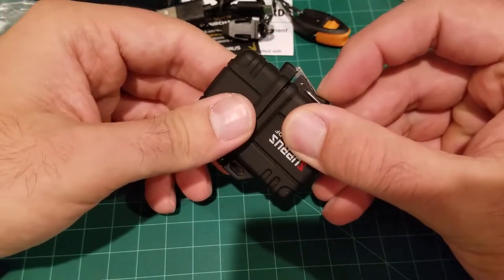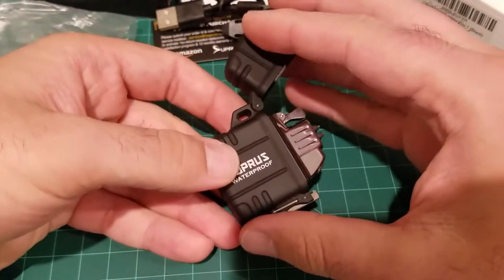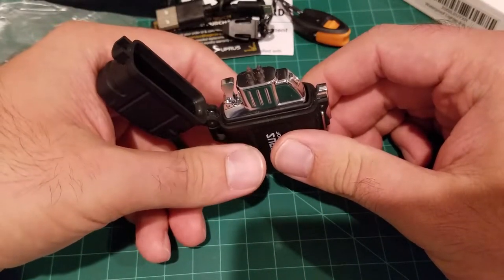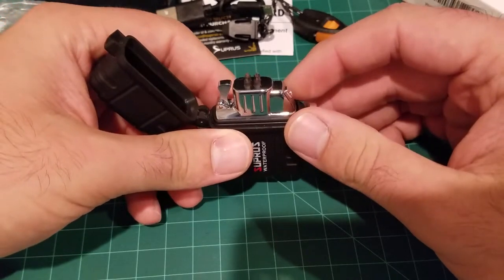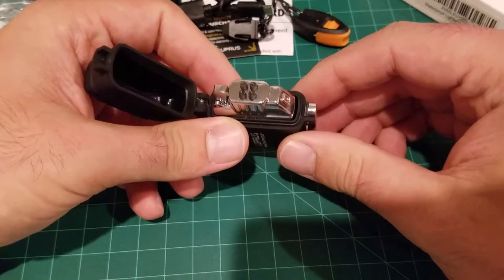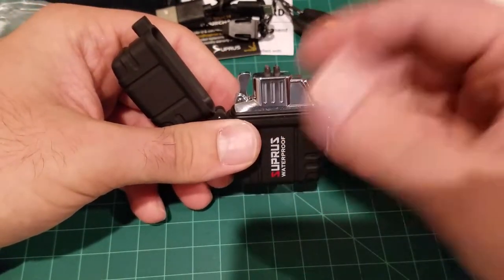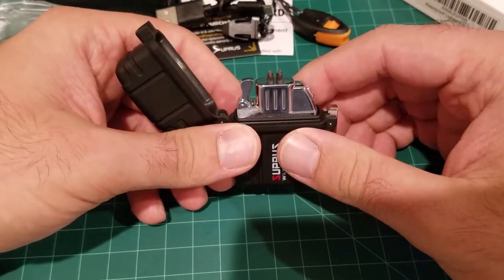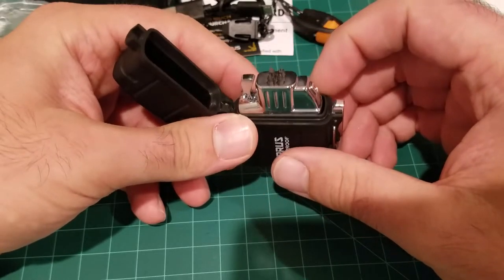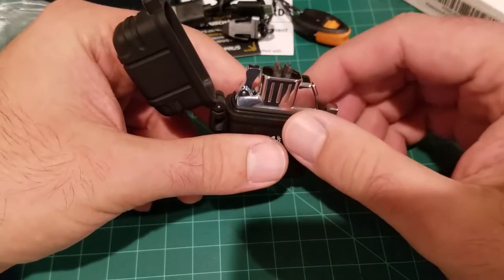The interesting thing about this lighter is I actually bought this entire thing for the case rather than the lighter. I don't particularly like arc lighters too much, but to be honest, having carried this for a while it's grown on me. Not that I would replace butane or Zippo-style lighters, but I might consider it a viable lighter now.